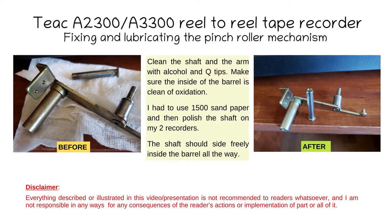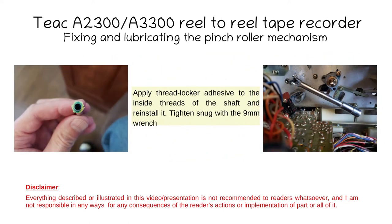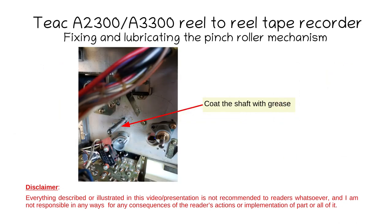Put the parts together to make sure the shaft slides freely and rotates freely inside the barrel, and that it fits all the way to bottoming the hex. To prevent the shaft from loosening up again, apply thread locker — Loctite, for example — inside the threads of the shaft. Then reinstall and tighten with a 9mm pipe wrench, making sure it's snug but not to the point of deforming the aluminum face. Now put a good coat of grease all over the shaft and all around.